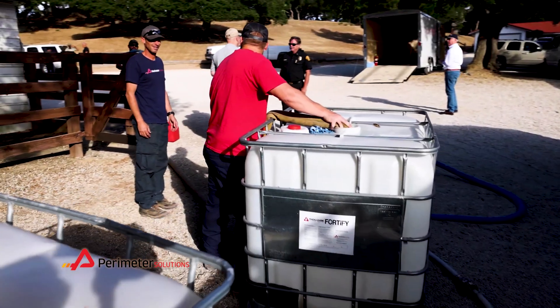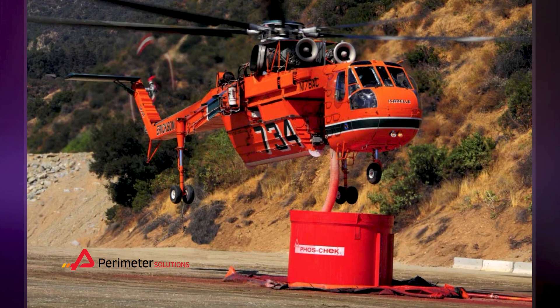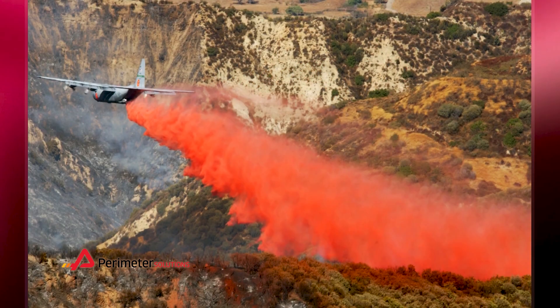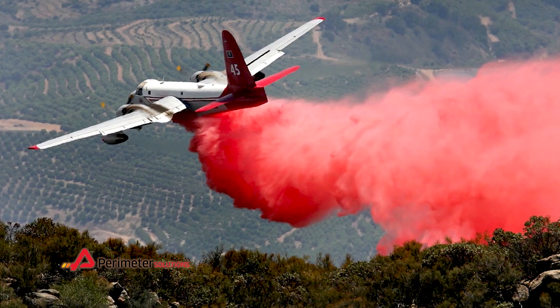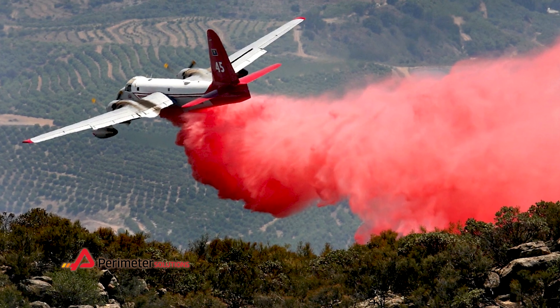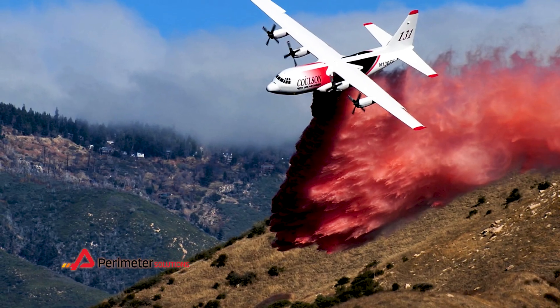Foscheck retardant can make a huge difference in the first operational period. We can catch the fire before it gets big and starts running. It is an excellent indirect attack tool, but it has the versatility to go direct attack, which is more highly effective than even water or water and foam, because it has a retardant in it.